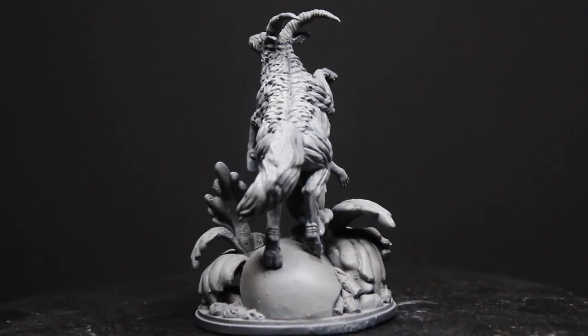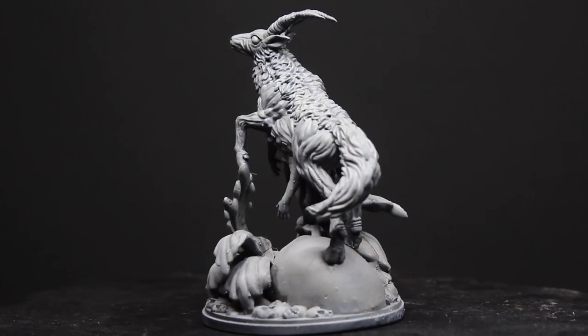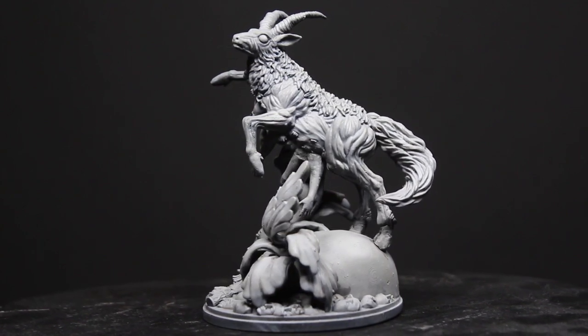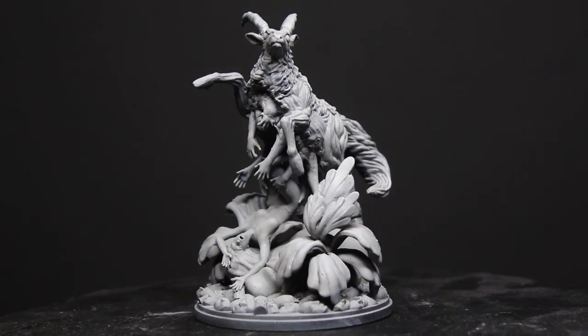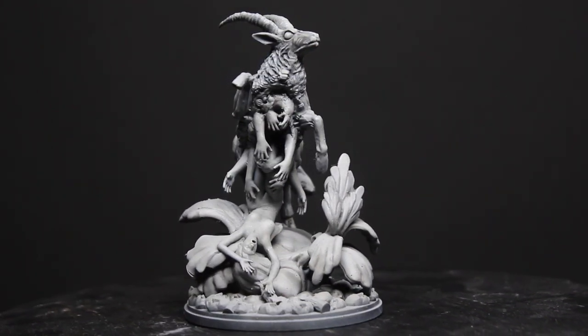Welcome to my YouTube channel, Craft of Death. Today I want to show you my new base for the monster Antelope, which is part of the board game Kingdom Death Monster. For this one I took a completely different approach, and I will use this video to show you how I assembled the whole miniature and how it turned out.